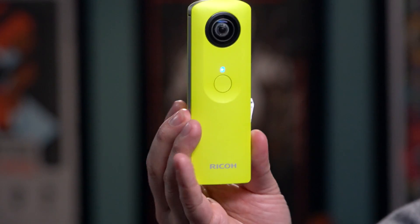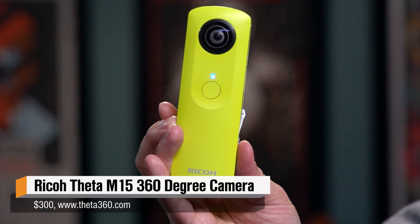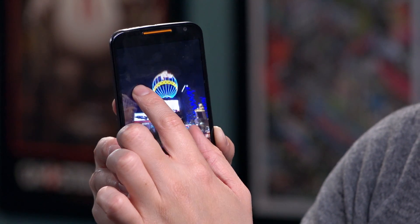Hey, it's Norm from Tested, and for today's show and tell I have a new camera I want to share with you. It's kind of a gimmicky camera, but I think it's a new style camera that we'll see a lot of. We actually saw a bunch of these at CES this year. It's a 360-degree camera — this one's made by Ricoh, it's called the Theta. They released one last year; this is an updated version, the model M15, and I brought it to CES to actually take a bunch of photos with.